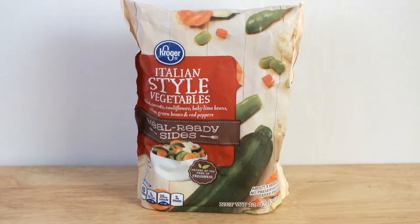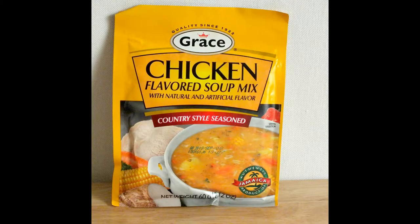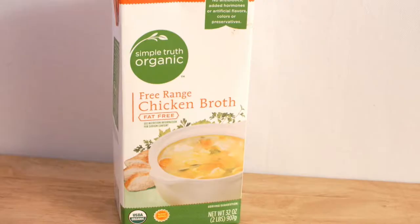So let's see what the ingredients will be for this soup. Here I have one pack of Italian style frozen vegetables, some frozen chopped celery and onions, one pack of Grace's chicken soup, and some fat-free organic chicken broth.